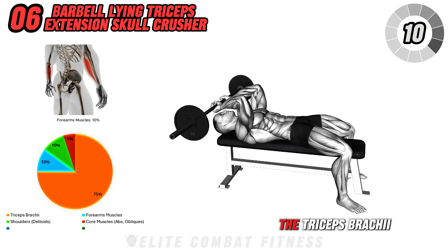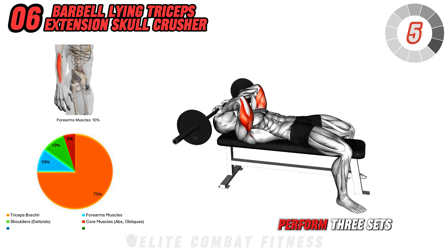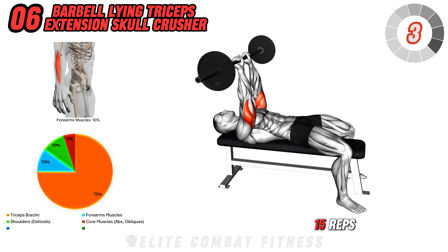This exercise targets the triceps brachii, emphasizing the long head of the muscle for optimal development. Perform three sets of 12 to 15 reps.